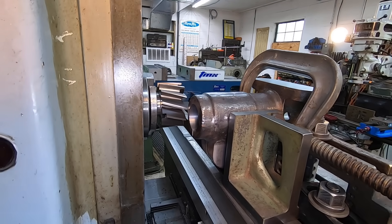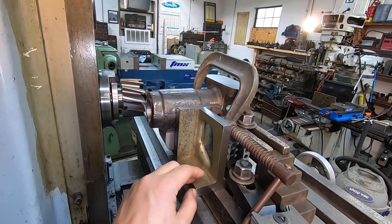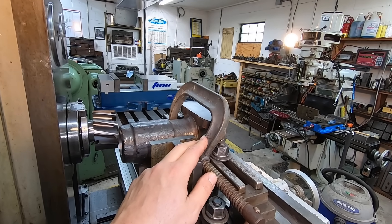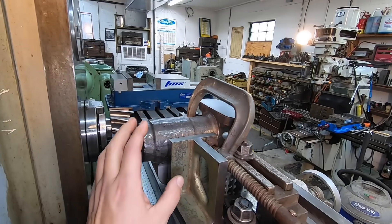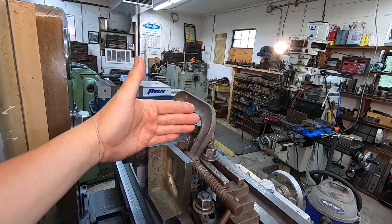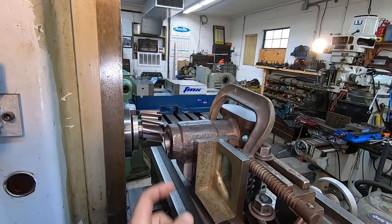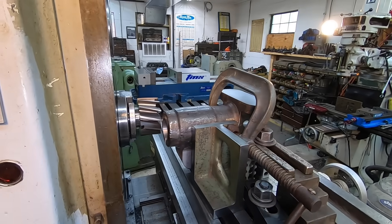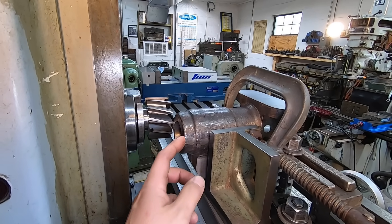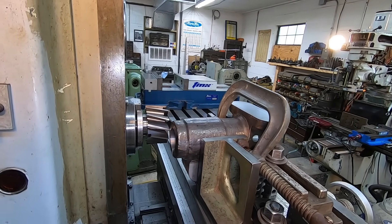I've added this angle plate here to help serve as a stop on this side. We've got a simple C-clamp just to help support it — this is going to help dampen it and also keep the piece from trying to kick this way, just like a stop against that side. We'll be feeding from this side over. We've only got about 200 thousandths to take off, so it shouldn't be too bad. We'll make one cut, measure it with some calipers, and probably finish it out.